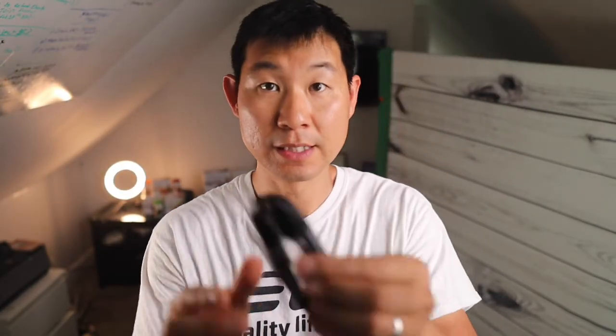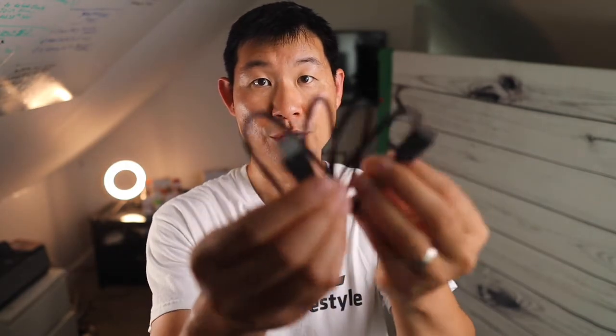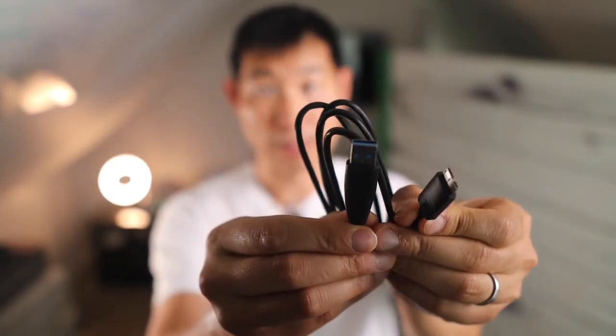Also included is the USB data cable that connects to the hard drive as well. It looks like that.